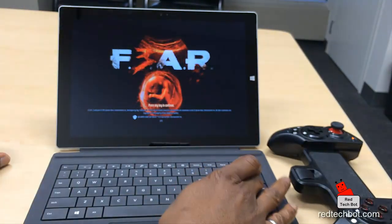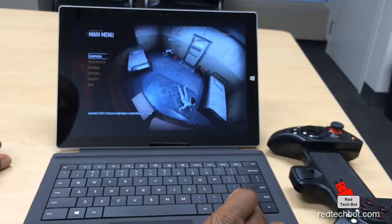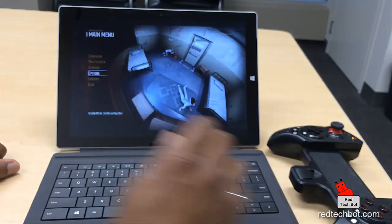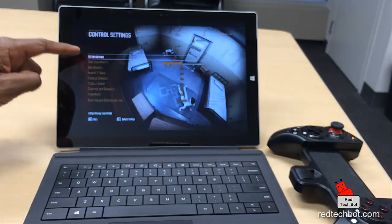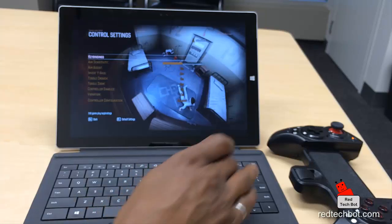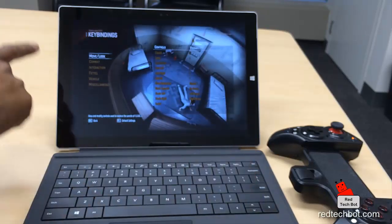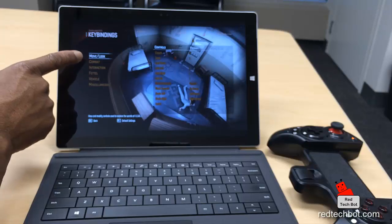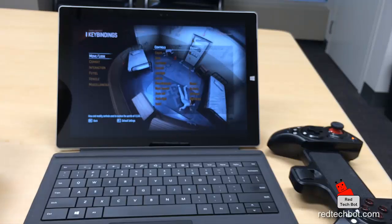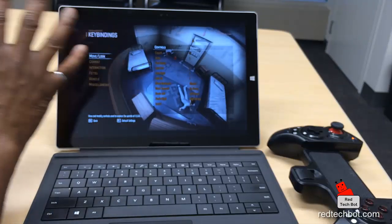I'll press a key to continue using the keyboard for a second. I'm going to go into Options, then Control Settings, and then Key Bindings. Most PC games have a key mapper option — in this game it's called Key Bindings. In there I can select different keys for all the different functions: moving, looking, combat, interaction, and miscellaneous.